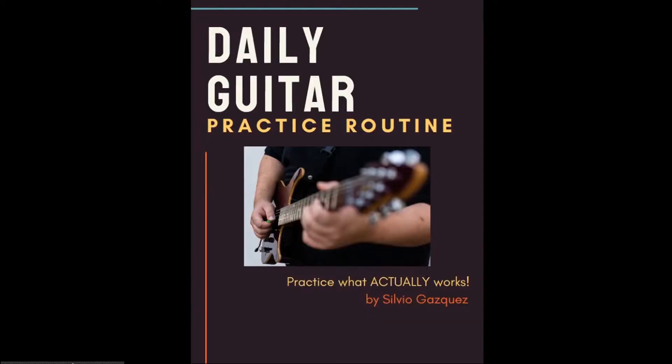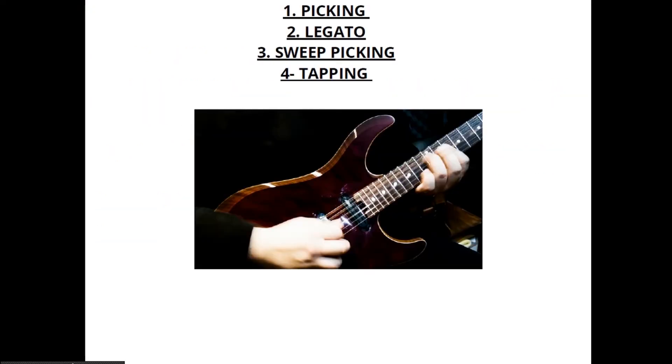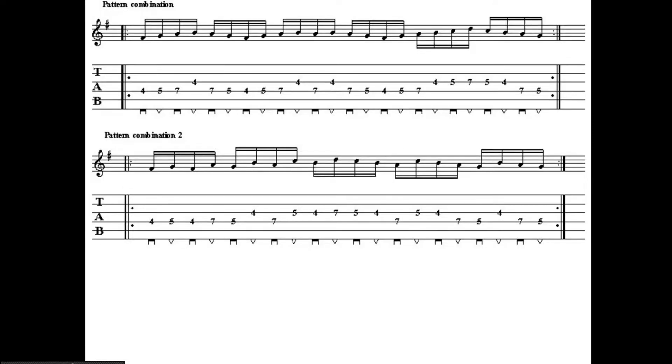Right now Guitar Control is giving away a really awesome daily practice routine to improve your lead guitar chops. This was put together by our very own Sylvia O'Gazquez, a two-time guitar idol finalist. This routine covers the four main concepts necessary for lead guitar: alternate picking, legato, sweep picking, and tapping. All the tabs and exercises are included in this free ebook. There's a link in the description where you can get yours.